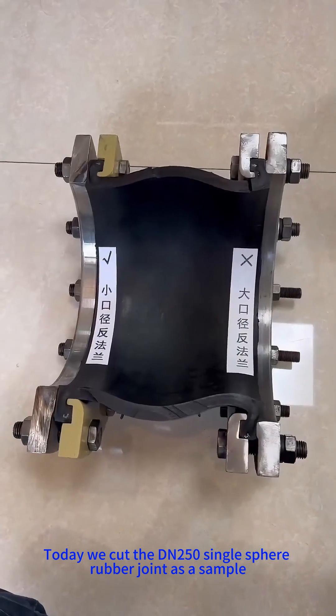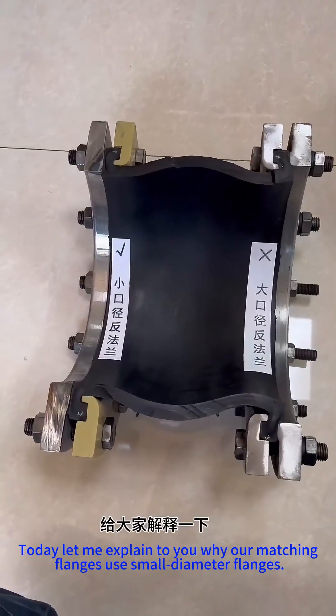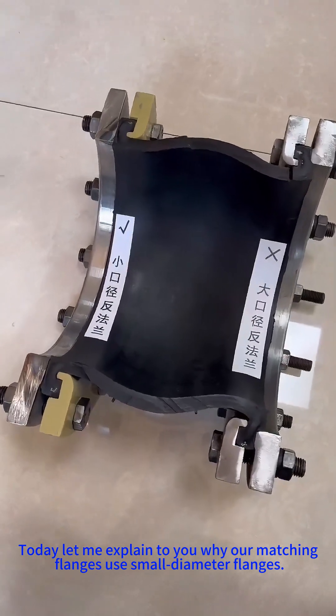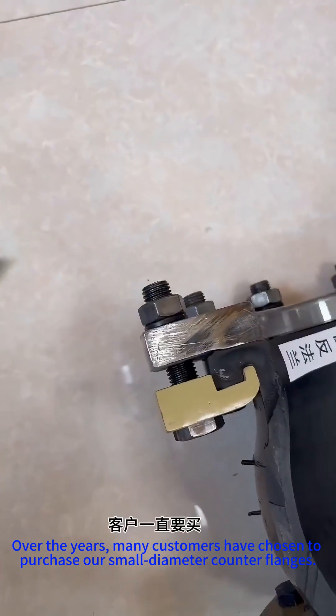Today we cut a DN250 single-sphere rubber joint as a sample. Let me explain why our matching flanges use small-diameter flanges. Over the years, many customers have chosen to purchase our small-diameter counter flanges.